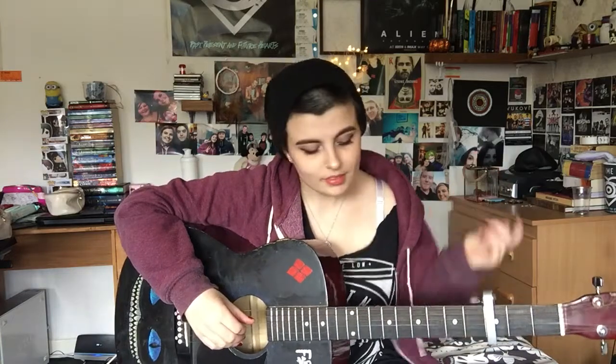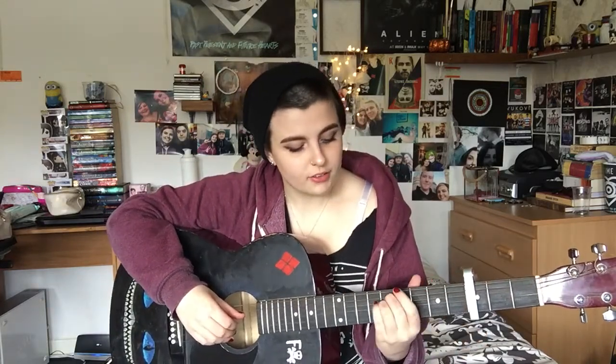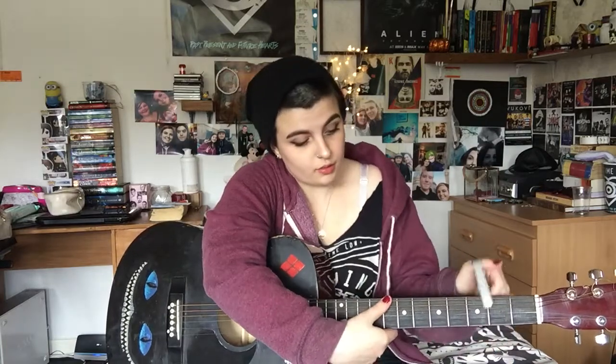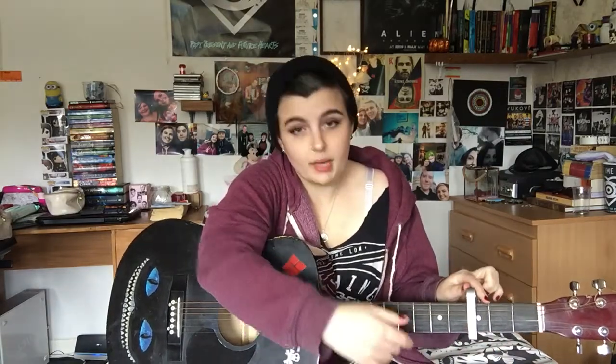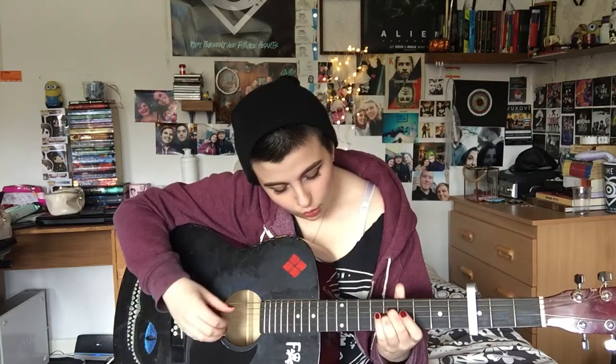I'm gonna teach you the version I did — this is not 100% accurate to the song, this is the one I did and I liked it. So the first bit, you're gonna need the plucking for the intro, the interludes, and the verses. It's the same plucking throughout, so when you've got that down you're set. The first thing is you're gonna go to where the 8th fret would be without the capo. With the capo on, it is the 5th fret.